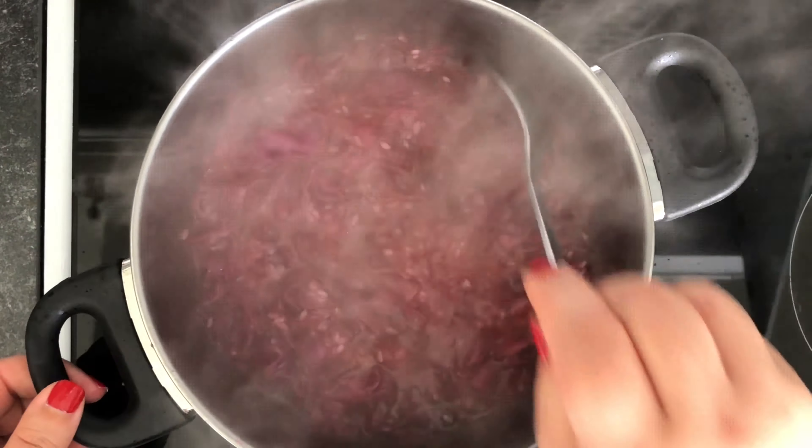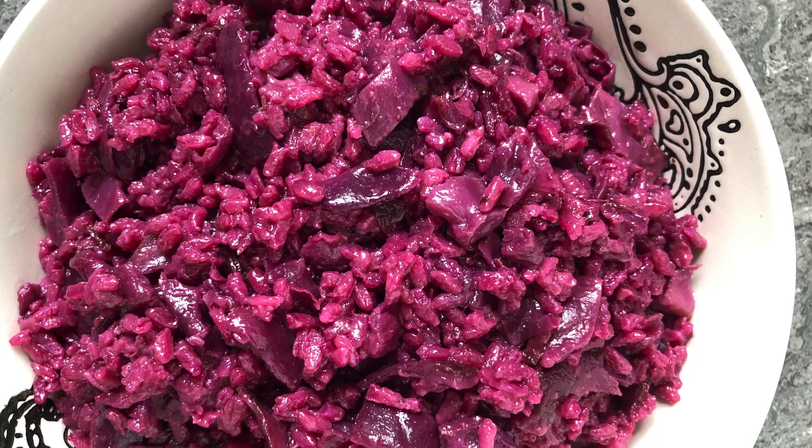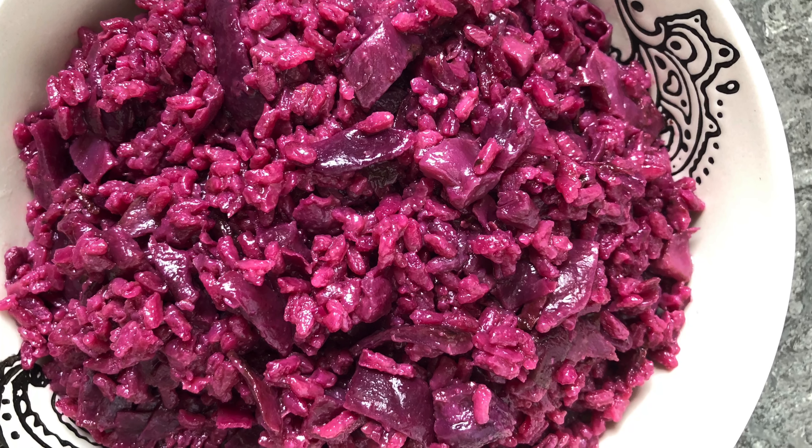Stir your rice and cabbage mixture until the rice has absorbed enough water and starts to look a bit dry. That's when you turn the heat down to low and cook covered for about 20 minutes, or until your rice is tender. Go in and stir the rice only once, about halfway through the cooking process.